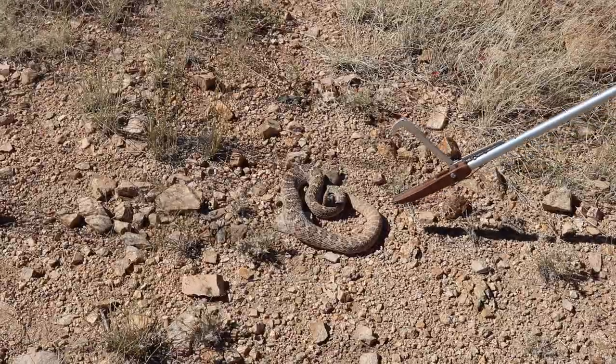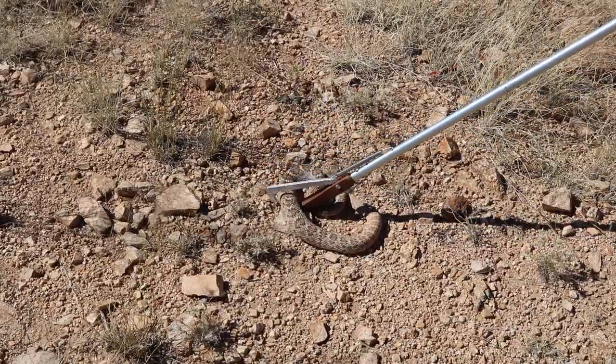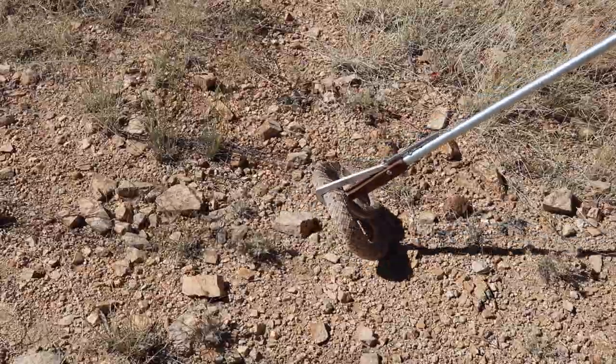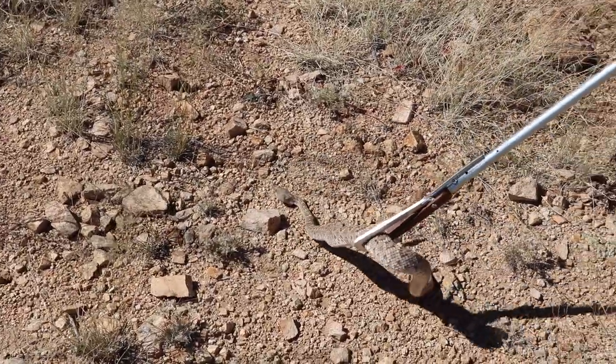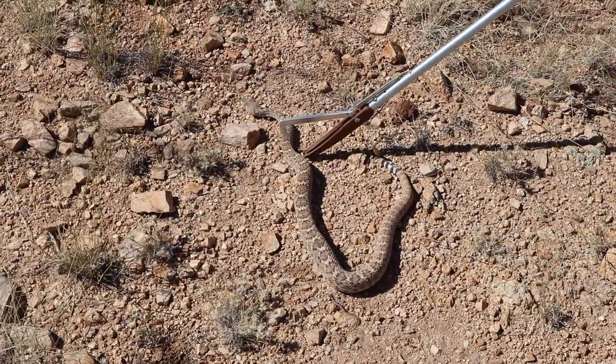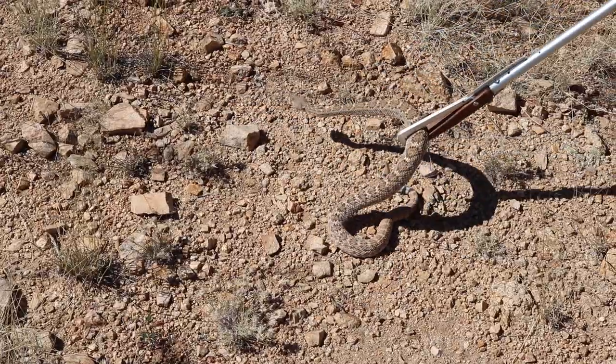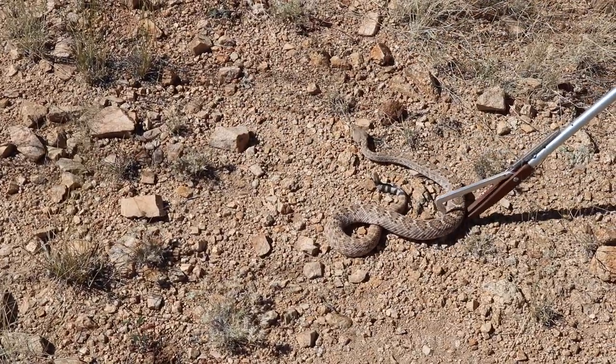I also did want to give a shout out to my sister — you saw her in the earlier clips. She was behind the camera for these, and there were a couple of times that she had to move because the snake started going towards her feet, but she was a trooper and I really appreciated all of her help.